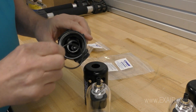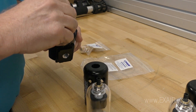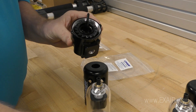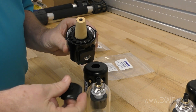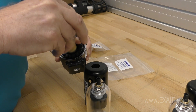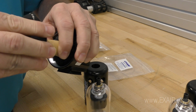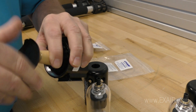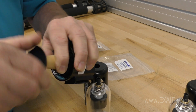First, put the o-ring in place and then screw the vane assembly just till hand tight. Next, place the centered bronze element and secure everything together with the plastic baffle. Screw the baffle until hand tight.